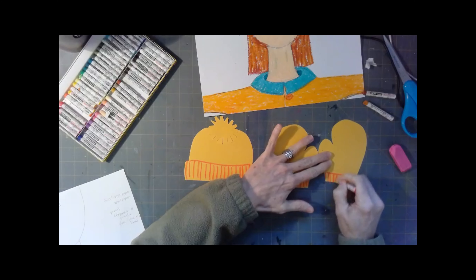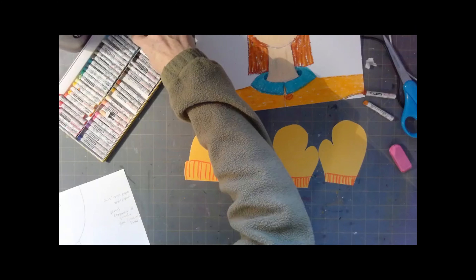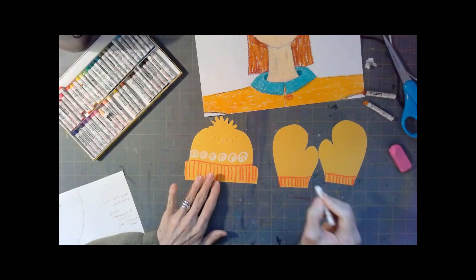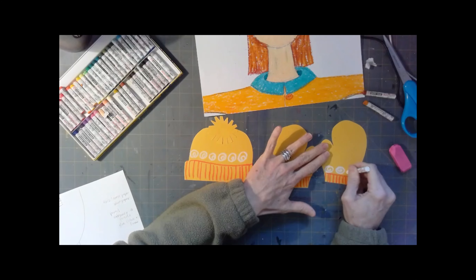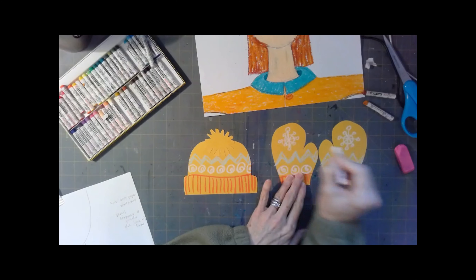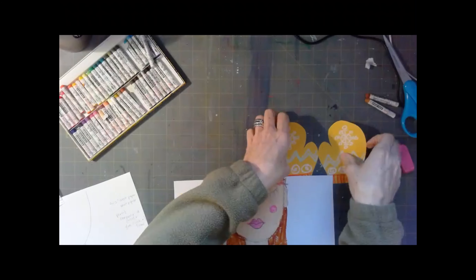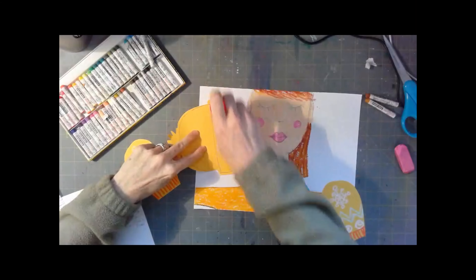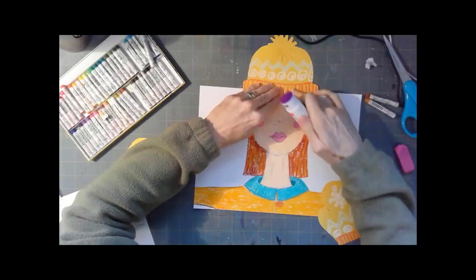I wanted to put some patterns and designs on my hat. I've seen students do things like geometric shapes — triangles, squares, spirals, or circles. You can do snowflakes, stitching patterns, whatever kind of patterns or designs you want. You could put a little winter scene on there — a snowman or something like that. If you want to coordinate with your clothing or your jacket, you can do that. I have that turquoise color and white.